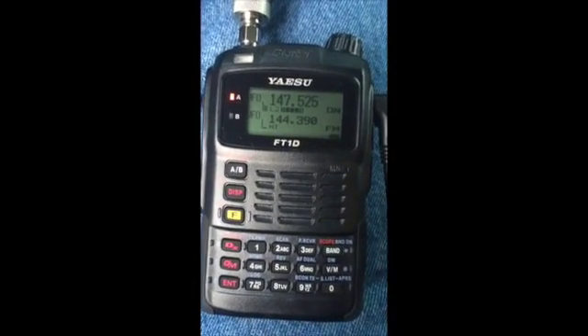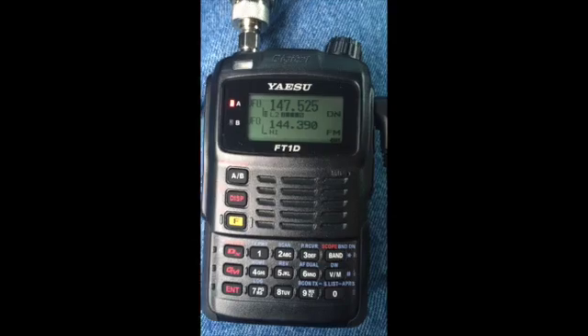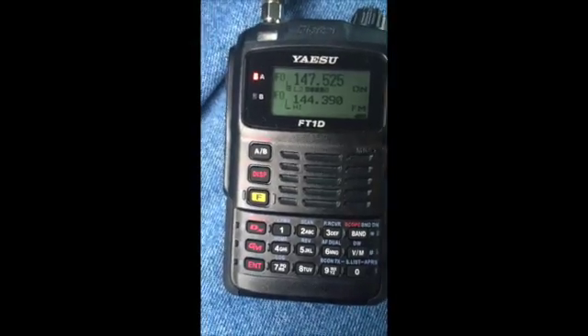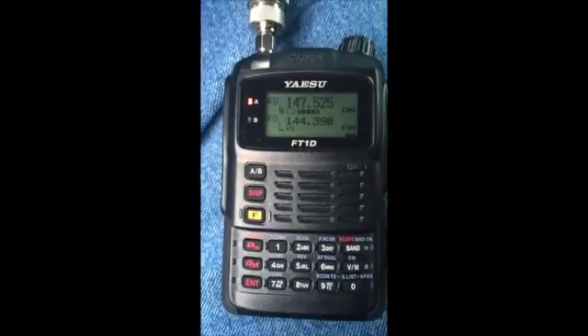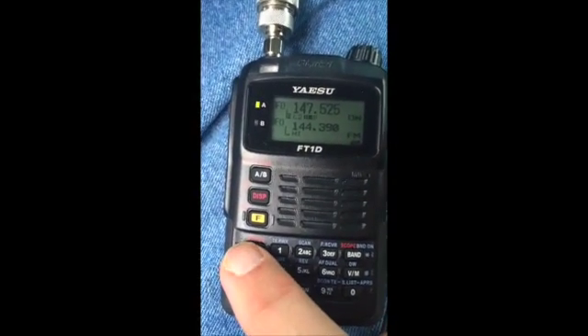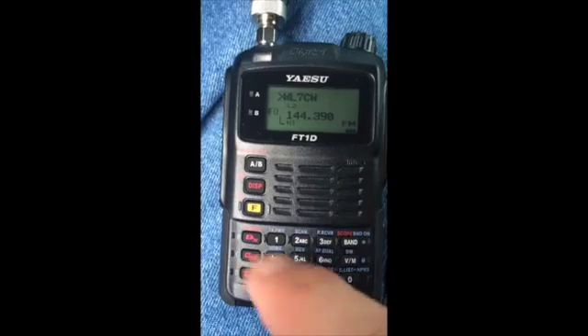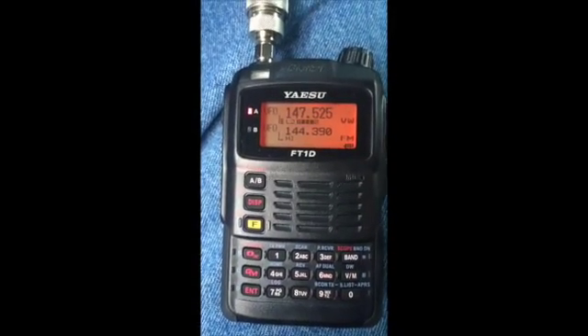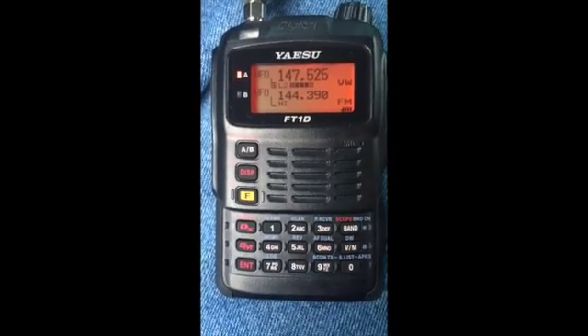Something interesting happened there because you dropped right out. The audio quality here in the narrow mode is kind of so-so. I'm going to switch to the wide voice mode. WL7CW from N1TX.